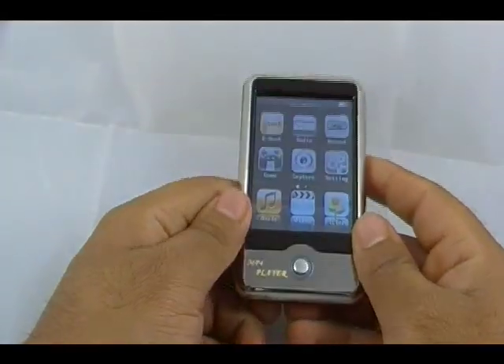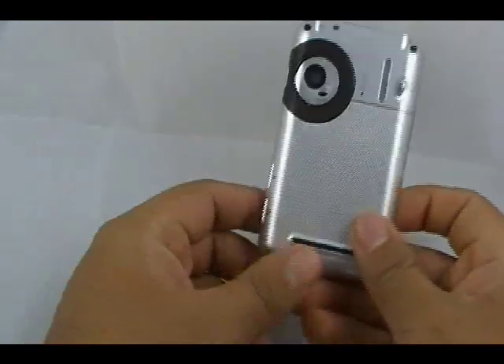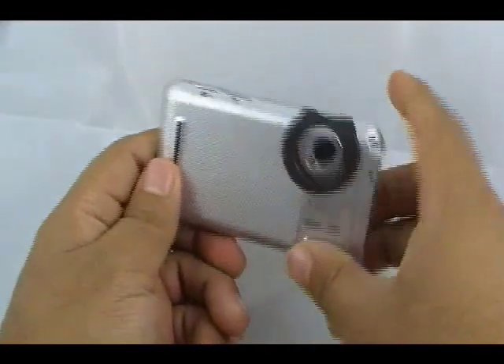You are looking at one of the newest Ashtronix touchscreen MP3, MP4 players with a built-in camera. I really do love this unit just because of its styling. It kind of looks like a camera, obviously, if you're facing it that way to somebody.